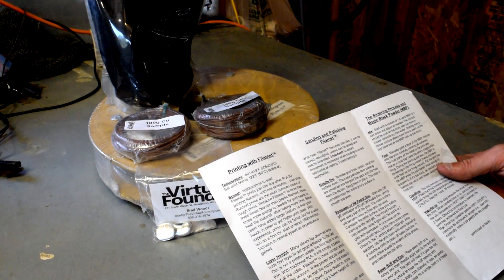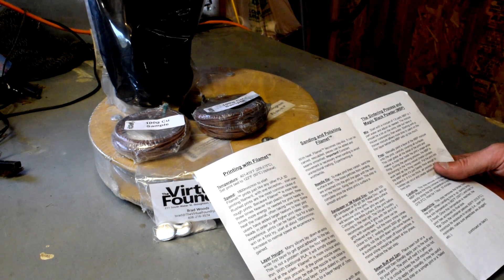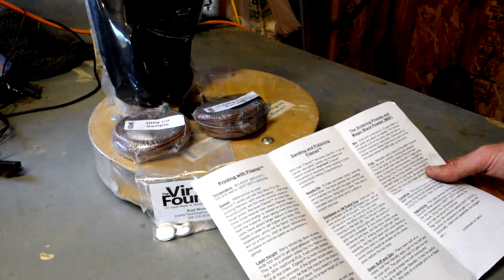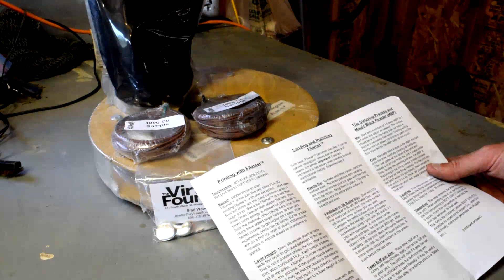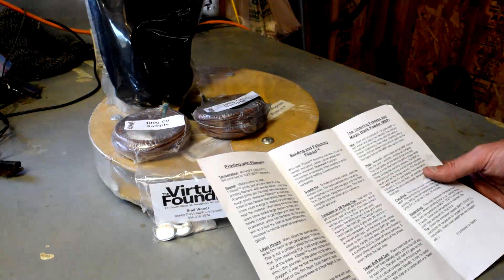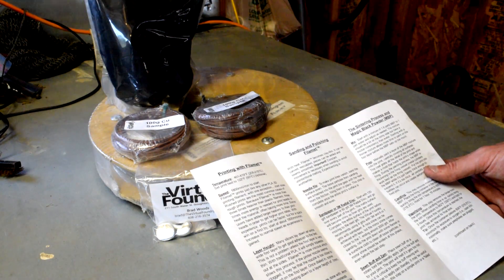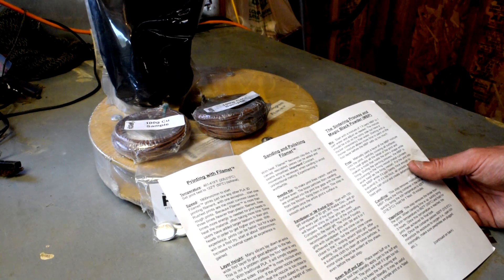They say temperature is 205 to 250 degrees Celsius for the printhead. Print bed is going to be 50°C — they say optional. Print speed is 1,800 millimeters per minute, which is 30 millimeters per second, which is pretty typical of what I print. For layer height, they say to make sure you don't have it too close to the bed because it may jam or clog the nozzle. For the nozzle, they say 0.5 millimeter, although all their tests have been with 0.4. I knew this going in and thought about ordering a 0.5 millimeter nozzle specifically for this — I have 0.4s, but I have a bunch of them, so if we get clogs we'll just swap them out. The rest of the instructions cover sanding, polishing, and the sintering process to make it 100% metal.